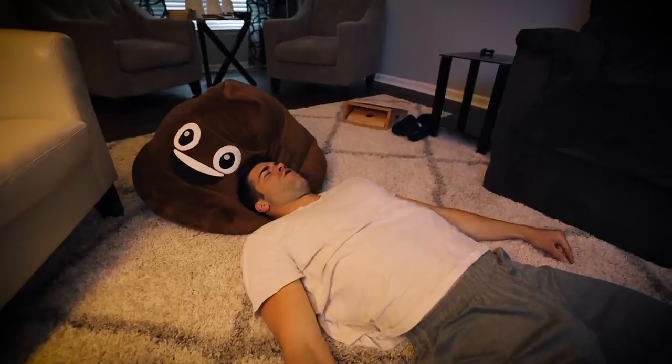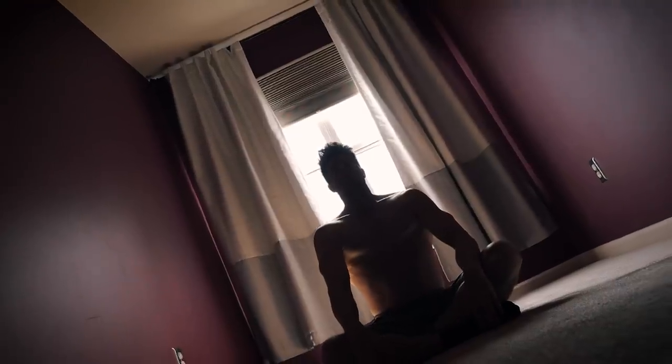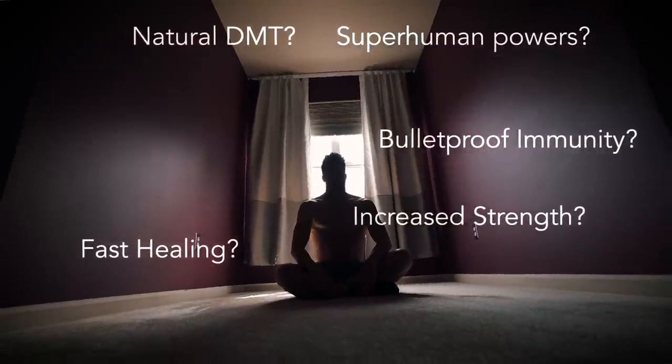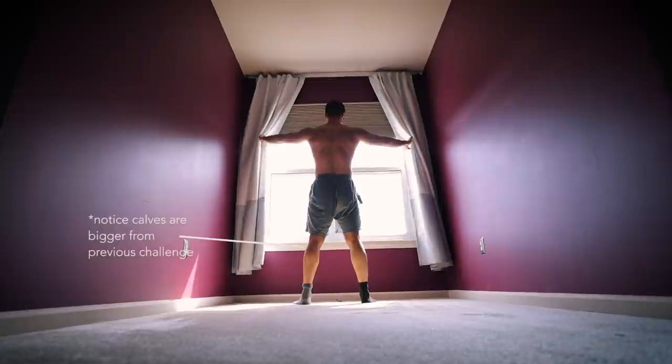Forced hyperventilating followed by holding your breath until you can't anymore, then taking a deep breath in, tensing and pressing and forcing that oxygen throughout the body. Apparently doing this technique for multiple rounds will allow you to tap into another zone in your deep mind, unlocking strengths that were once thought to be impossible to achieve. I just experimented with this technique for an entire week and I'm going to share my results.